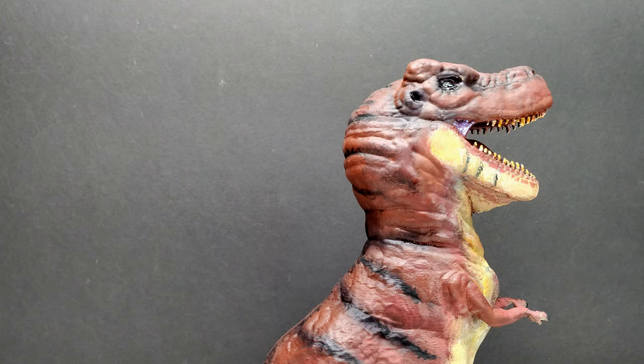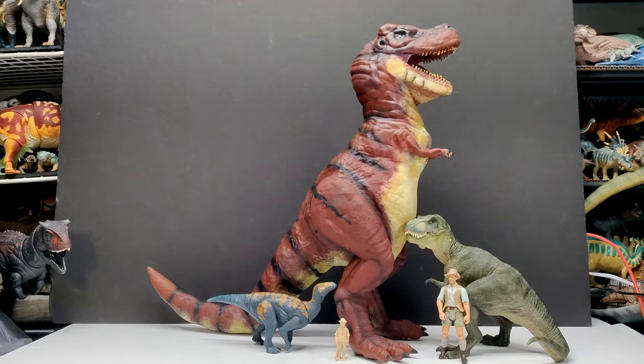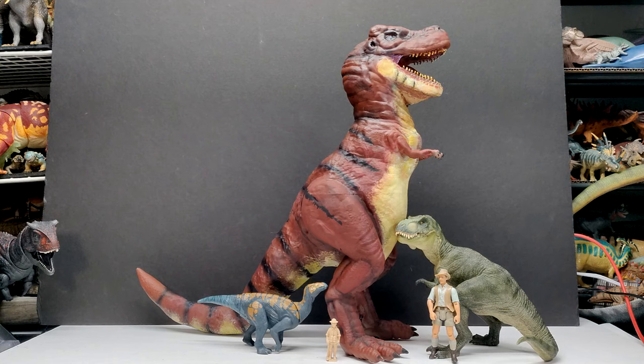For a size comparison, as you can see, this thing is gigantic. We have Mr. Papo T-Rex, the Attack Pack Colovasaurus, Robert Muldoon, and a Collecta human being in here — you can almost not even see the Collecta human being. They are all so tiny compared to this gigantic Carnosaur Tyrannosaurus Rex, and looking at it next to these other figures just tells you so much about how impressive this figure is — both in scale and screen accuracy.